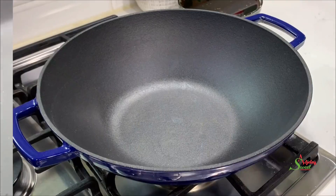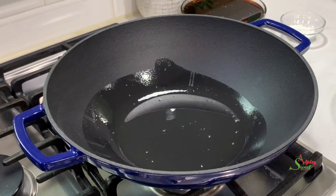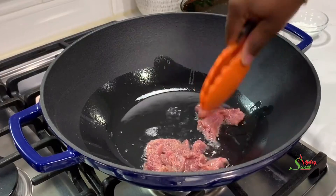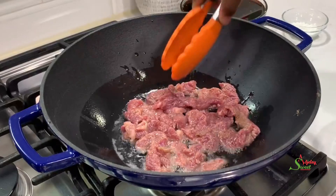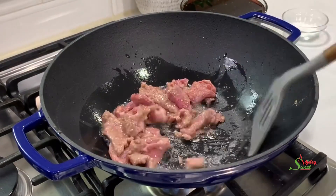Then to a pot I'll add in some coconut oil — you may use any oil of your choice — and we're going to go ahead and fry our beef. You want to fry it on high heat because you don't want it to release too much juices. I'll fry this just until it is nice and golden brown and then I'll set it aside.